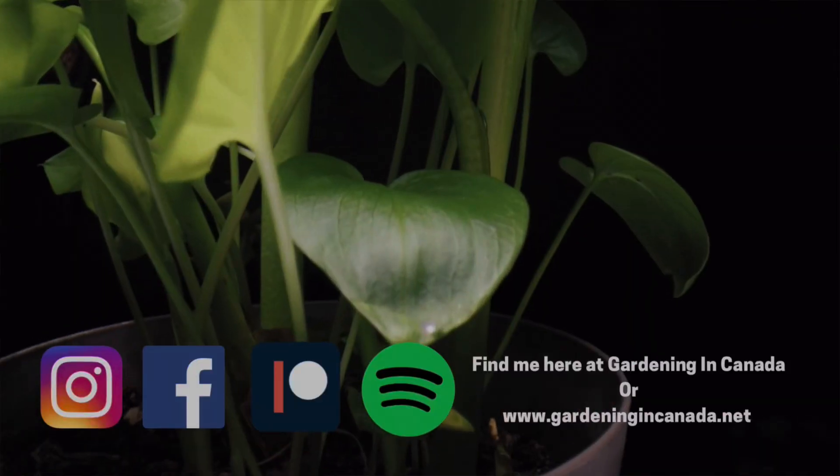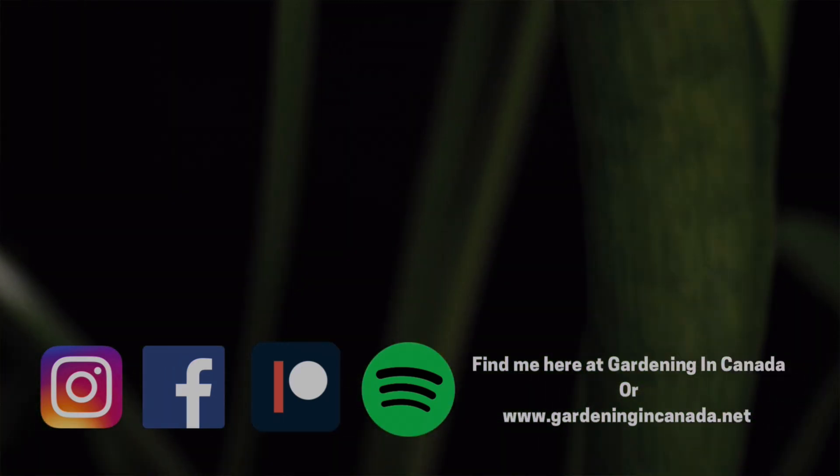If you're new around here, my name is Ashley and I'm a soil scientist where I take that science and apply it to all things plants, both indoors and outside. And today's video, we're going to be looking at identifying nutrient deficiencies.